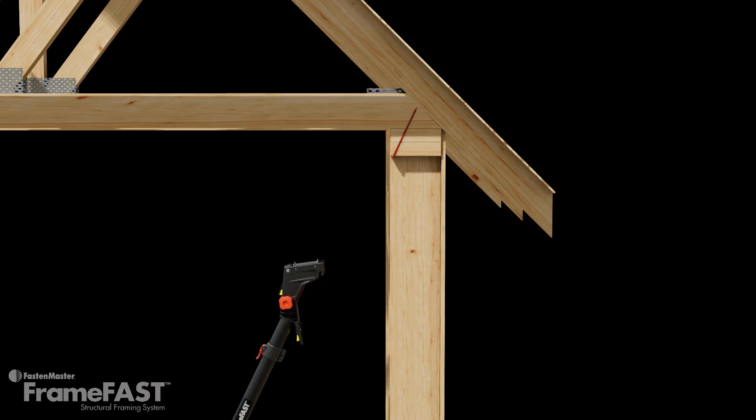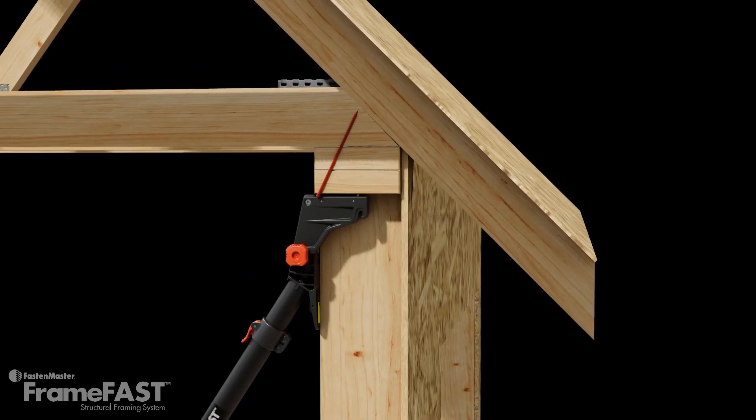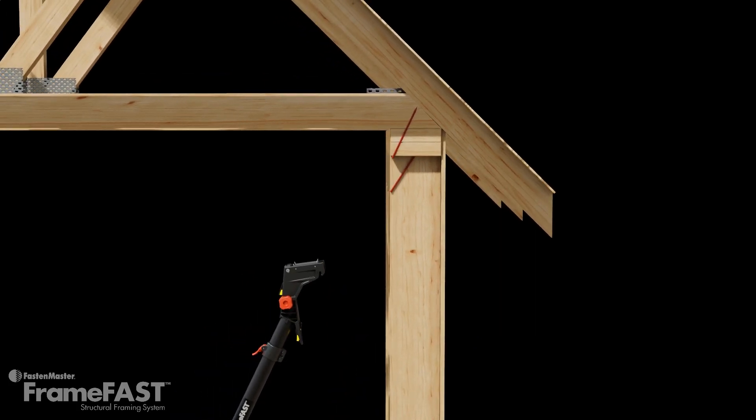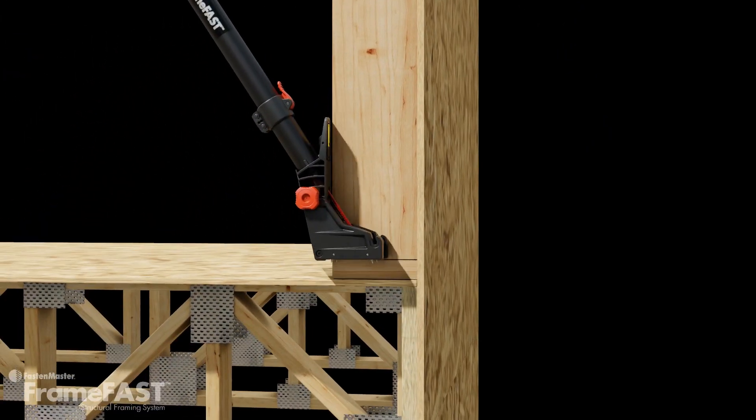The stud to plate head drives the FrameFast screw through the top of the stud and into the top plate. Rotating this head 180 degrees makes the stud to the bottom plate connection at the same precise angle and offset distance.